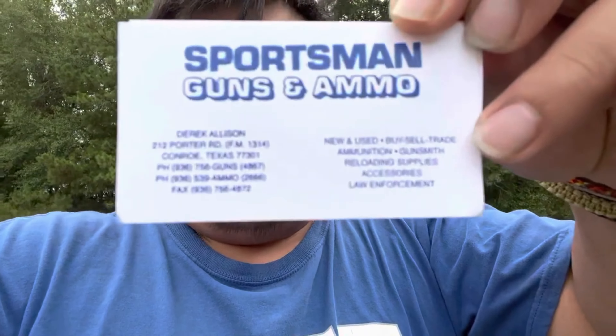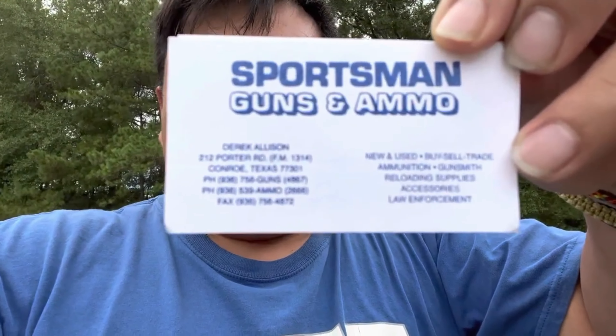Sportsman Guns and Ammo — that's the address and contact. If you need a pin and weld, go there. If you want your barrel threaded, he does it. Around the Houston area, gun stores like Athena's charge $208 to pin your muzzle to your barrel, and you have to leave it for a week. He did it for me in less than an hour for $40. You can't beat that — I'm willing to drive up north to Conroe, pay $40, and get it done in one day.